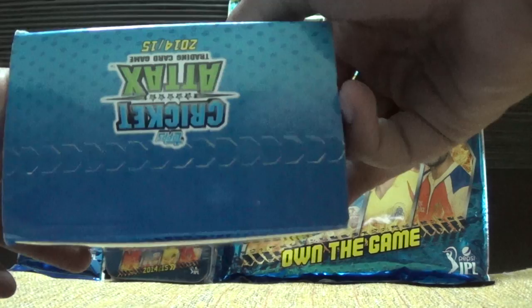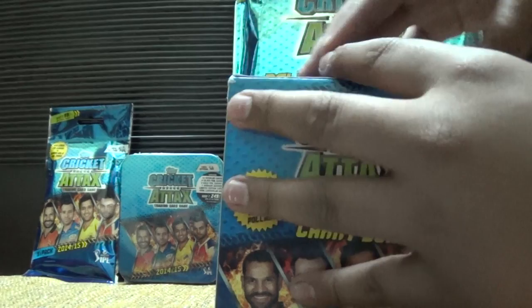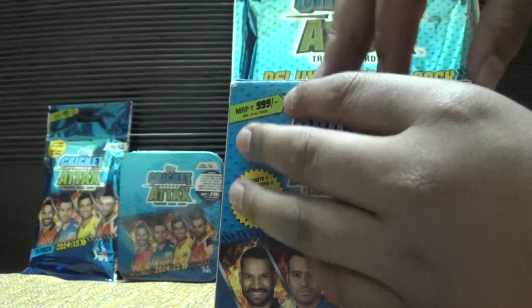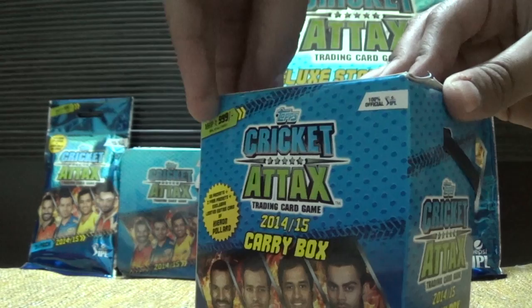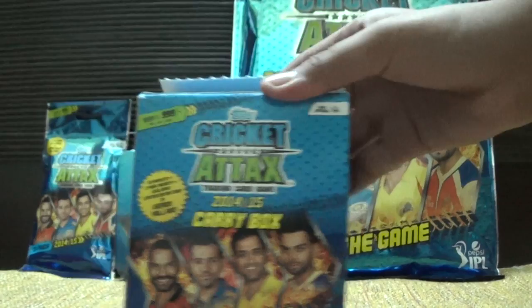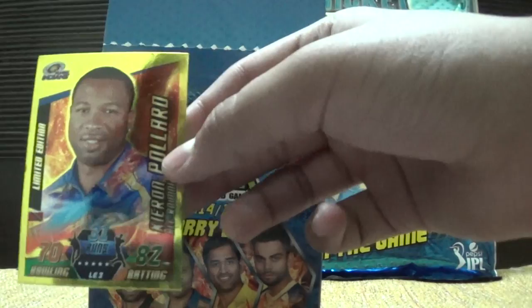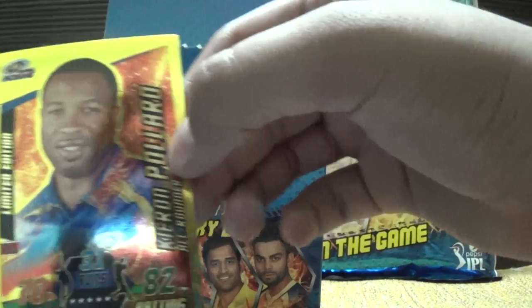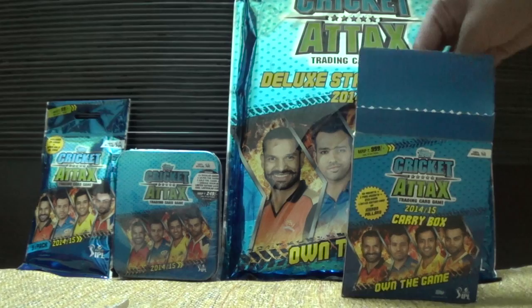Let's see how to open this so we can easily open it without causing any damage to the product. We have got this opened and yes, we have the first card of this collection — that's the Kirin Pallad limited edition card. And these are the packs containing the rest of the collection, 50 packs.